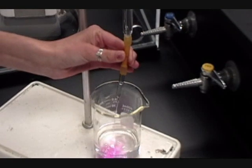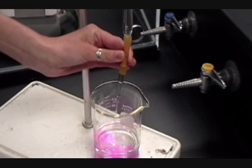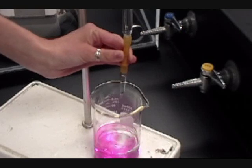Add a small amount of chemical indicator to the solution. The solution will change colour as you move from acidic to basic conditions.